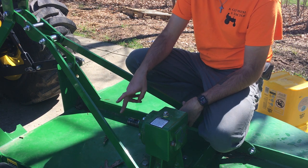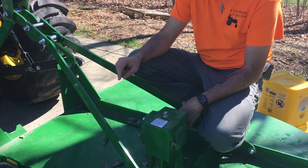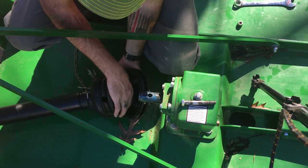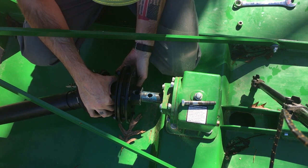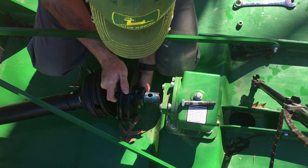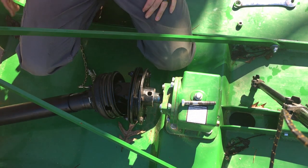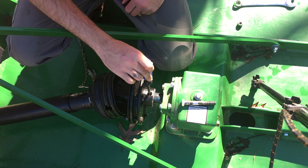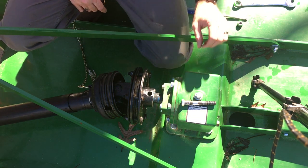We're going to put a little grease on this input shaft and then we'll get it slid back on and put the bolt back in. Got our PTO shaft laid up here. We're going to kind of line the holes up before we start sliding it on. If you need help lining it up, you can take a screwdriver and stick it down in there. It was well greased up so it went through pretty good.